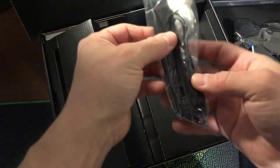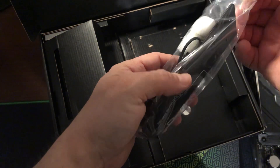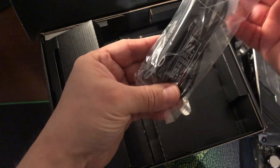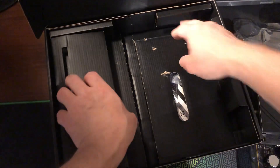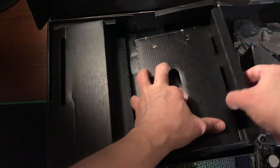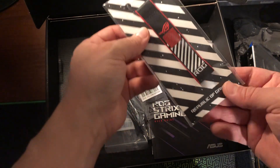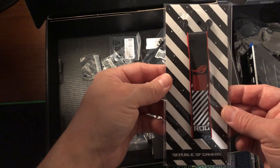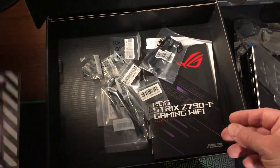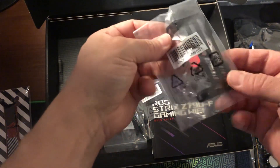Alright, so this is a Wi-Fi cable and your antenna. And look at this — Republic of Gamers — it's a keychain! That's nice, you can put it aside.